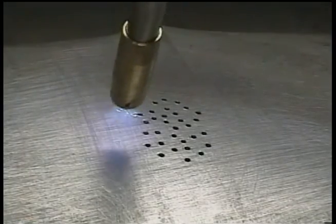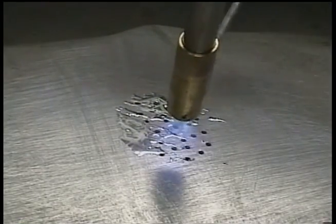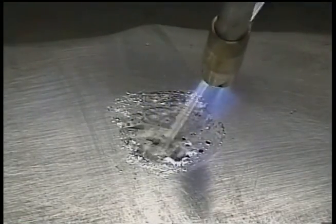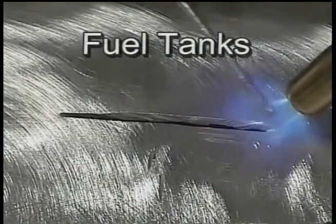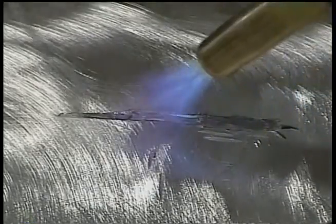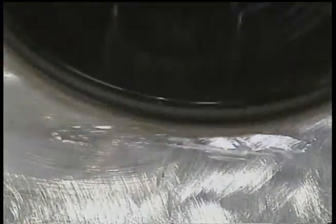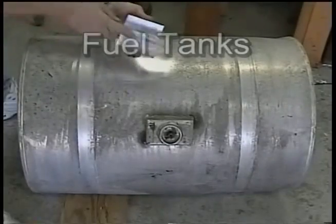Three different repairs are shown here for aluminum fuel tanks. Small holes, like the ones that form from corrosion, are completely covered, sealed, and the area is reinforced. Cracks up to about a quarter of an inch wide can be filled in without any backing. Another piece of aluminum can be used to patch larger holes.